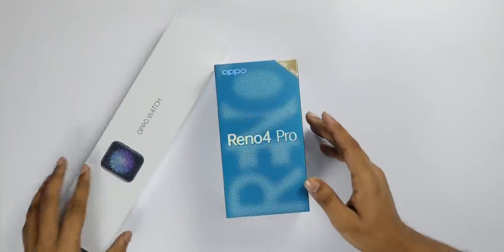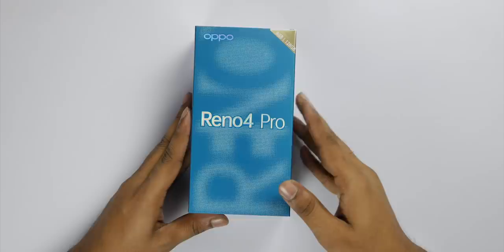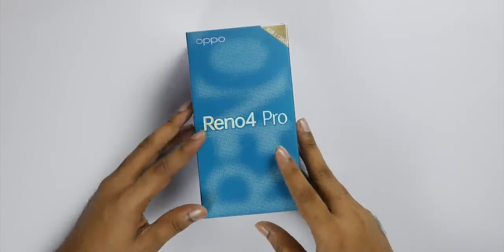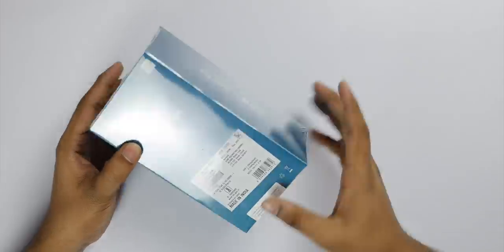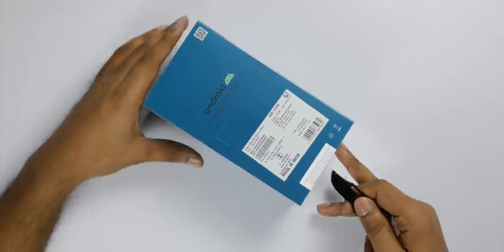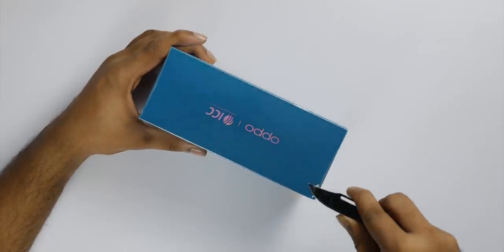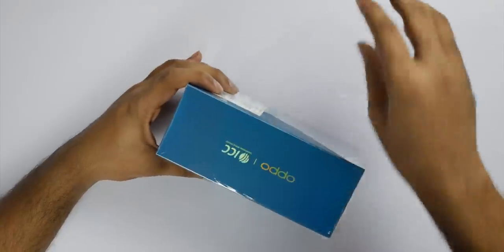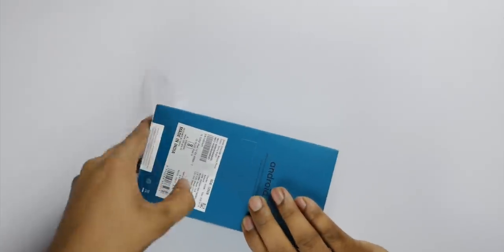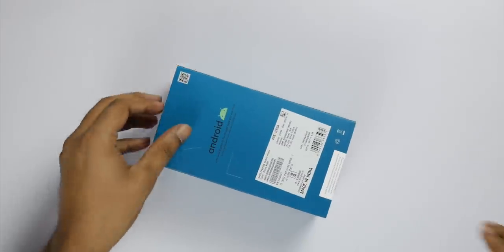This is the Oppo Reno 4 Pro. First we will do an unboxing of the phone and then the watch. Each box opens and you can click the link to see it. The price is listed on the present page and price details are in the description. The price is a bit higher than the original box — I will take the seal and break it.